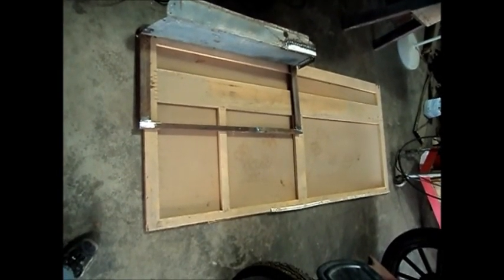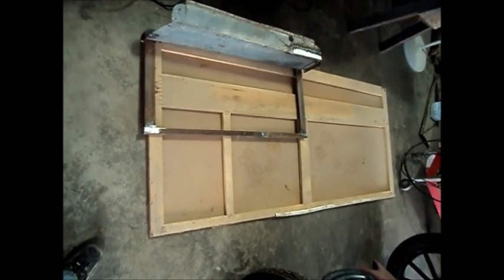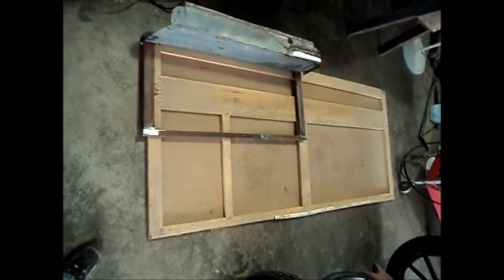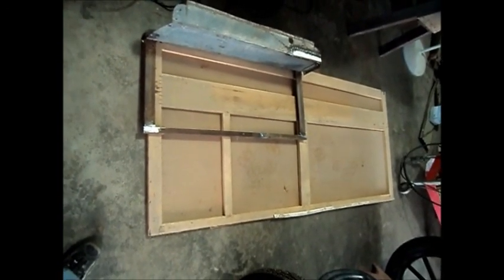I dug this wood panel out of the attic here in the garage. I have no clue what it is, but I think it's going to work for my seat. I hope the customer doesn't mind — I'm sure she won't. It's covered in so much dust it looked like it had been up there for a hundred years.